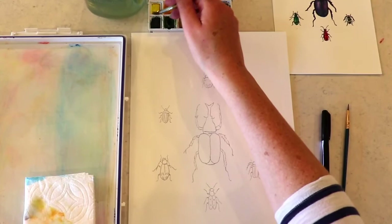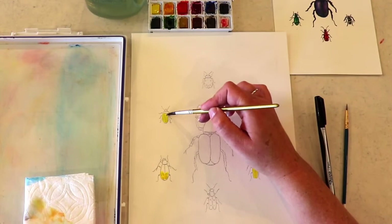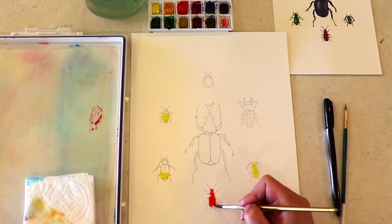I'm starting here with a wet brush. This is a number six brush, and I am just going to get that lemon yellow with just a touch of cadmium yellow in it. I'm going to just do the under part of some of these beetles. Now, these beetles — I'm going to give you a challenge. I'm not going to tell you the names of these beetles, even though it's going to be really hard for me, because they're some of my favorites. I want you to see if you can figure out what they are.